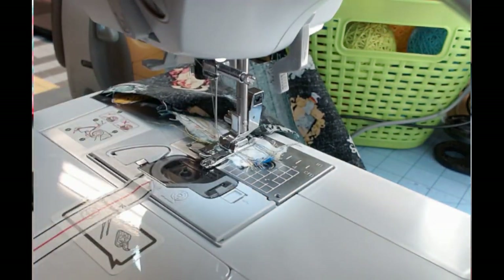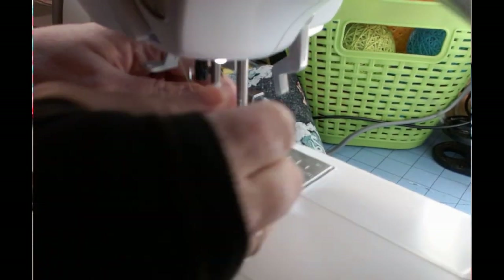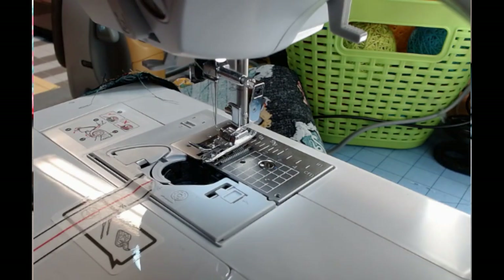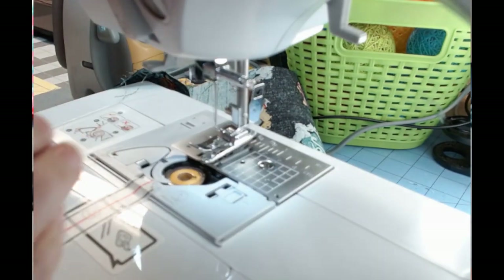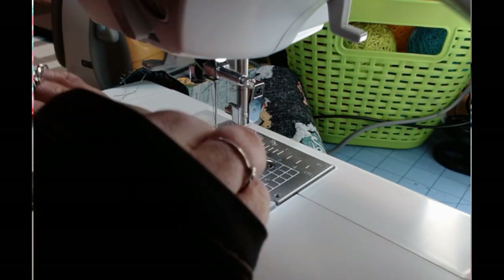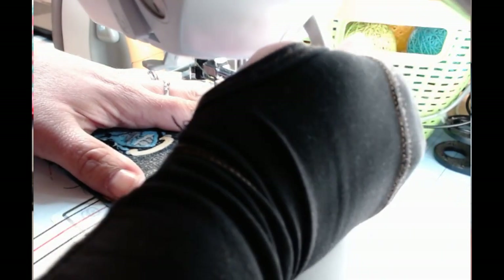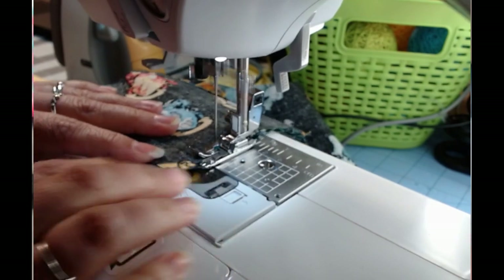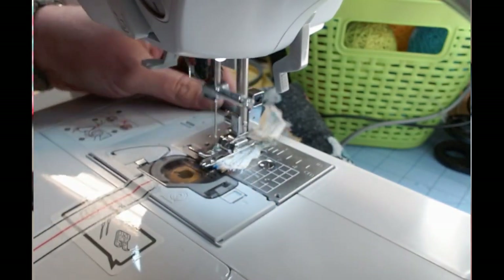This would be the only part where we need to use the ender, because we'll have to use it to cut both these off. I ran out of bobbin thread. I'm going to throw this yellow in here — I'm trying to use up stuff. We're just going to go back in.